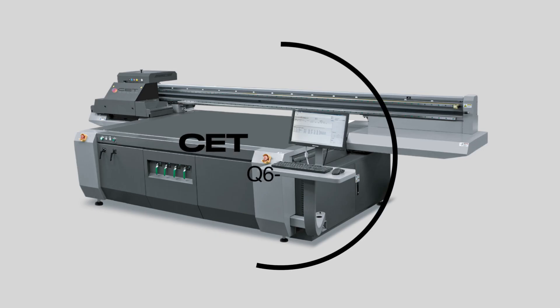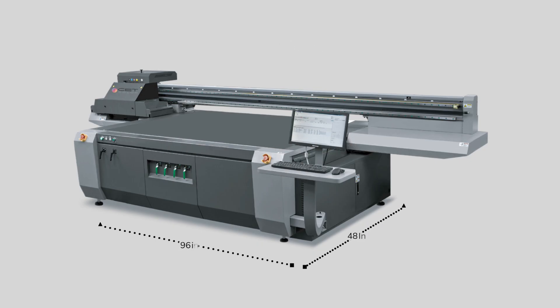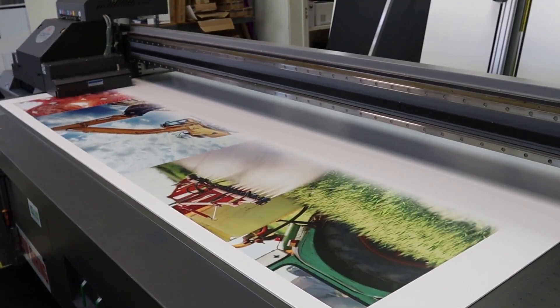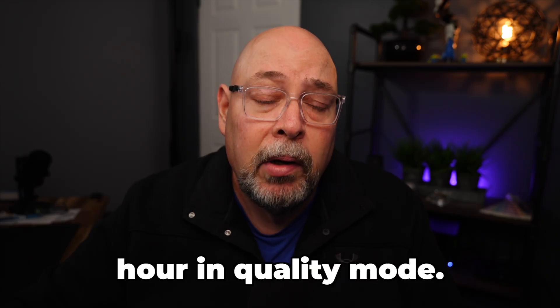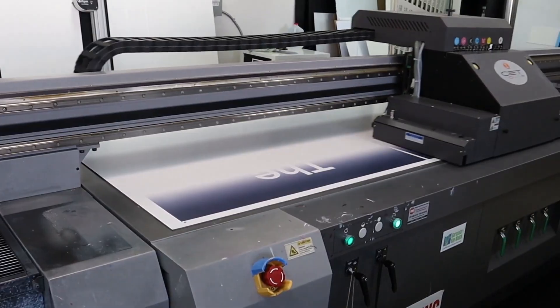Next up we have the CET Q6500. The Q6500 has a bed size of 48 inches by 96 inches, offers four zones of vacuum and a blower to help loading and unloading substrates, and can accommodate materials up to four inches thick. All CET flatbed Q6 printers are equipped with LED cure lamps and a static art kit. The Q6 is capable of producing production-quality graphics at 156 square feet per hour, and 107 square feet per hour in quality mode.